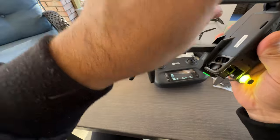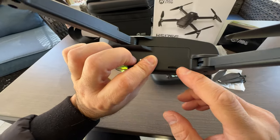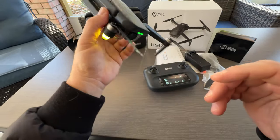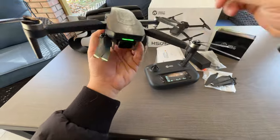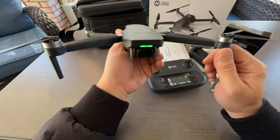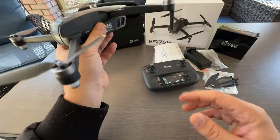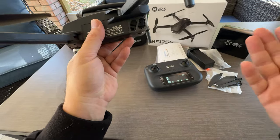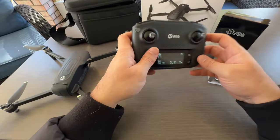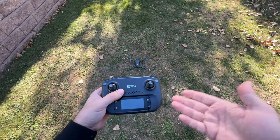There is an SD card slot here — it supports up to a 128-gigabyte card. So you can independently record everything on the drone itself without using your phone's memory. Even if you don't use your phone at all, you can still record, which is a really cool feature. Now I'm going to show you how it flies.